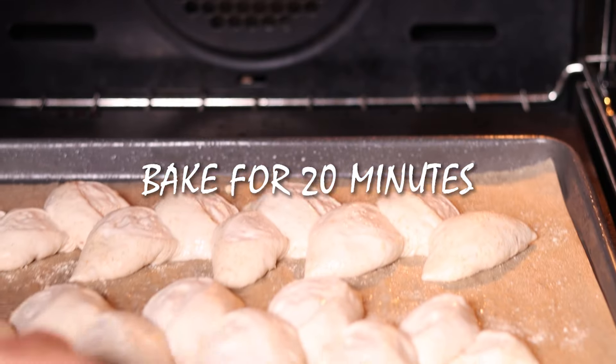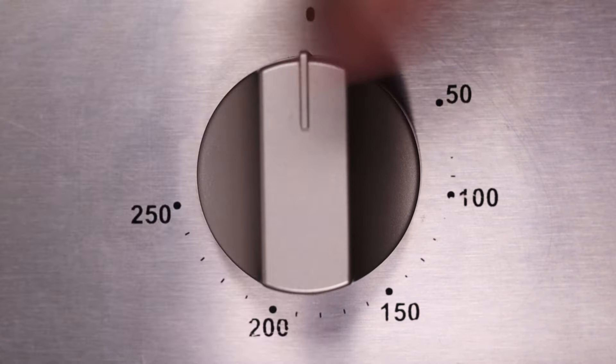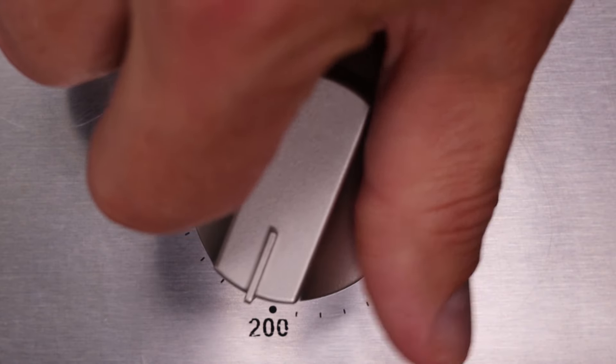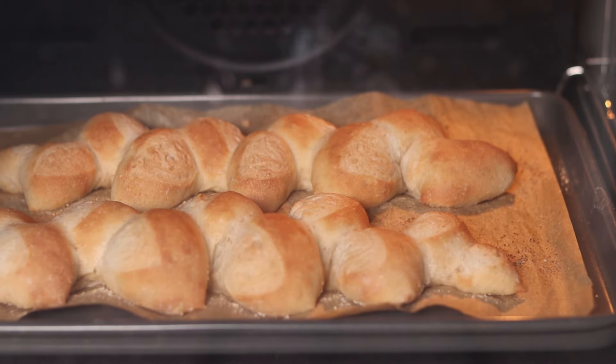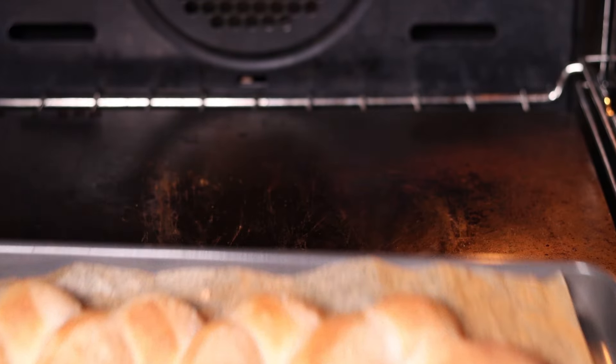Whatever you do, spray these spiky boys down with water before placing them in the oven — this will allow them to rise better and make the crust extra crispy. They'll take around 20 minutes to fully bake. As soon as you close the oven door, turn the temperature down to 210 degrees Celsius or 410 degrees Fahrenheit. Once they're nicely golden brown all over, they're ready.